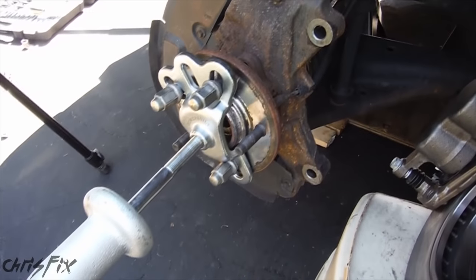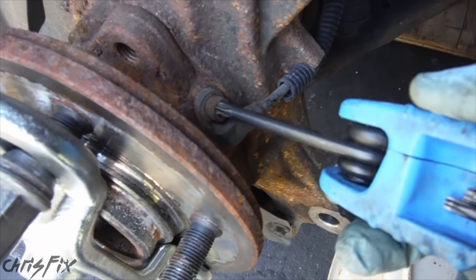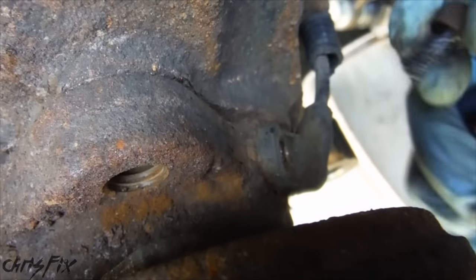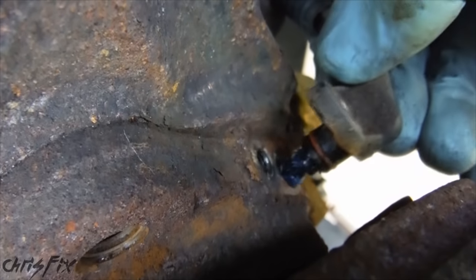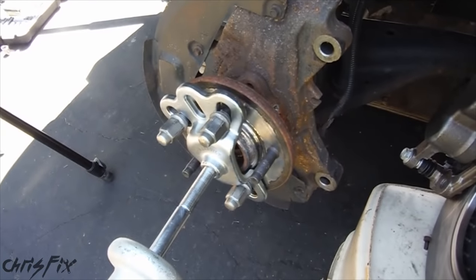Before we go yanking the hub off, don't forget to remove the ABS sensor right here. Just go in here, remove that, wiggle it, and this should come out just like so. And now that that's disconnected, we can pull the hub bearing assembly out.